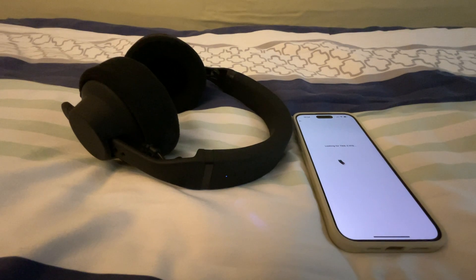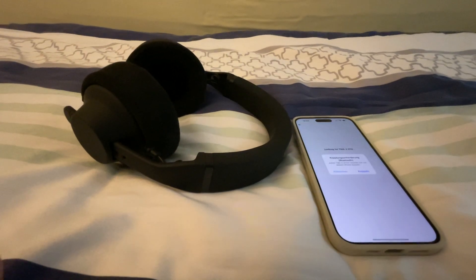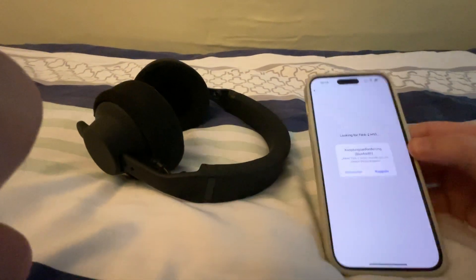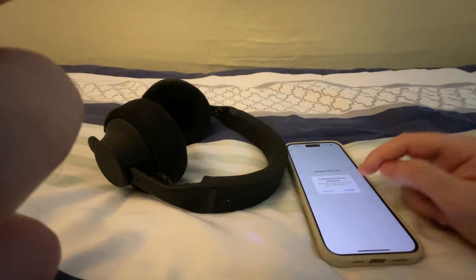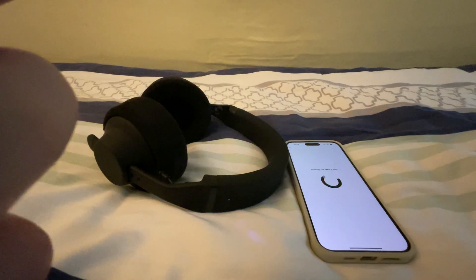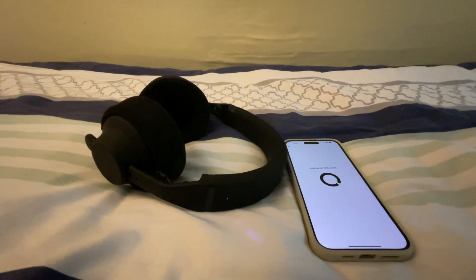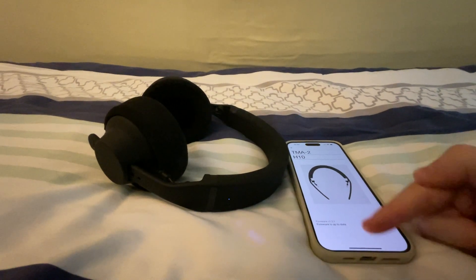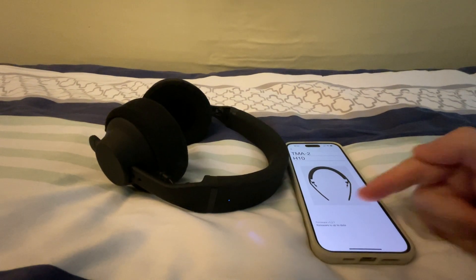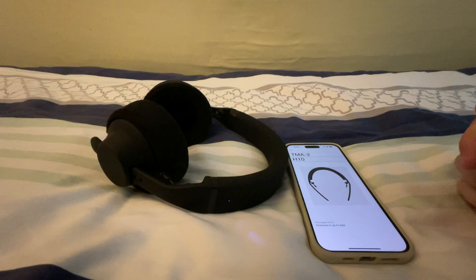After a while it should ask to pair — as you can see it asks to pair them again. I'm German so you see it in German. I just press Pair and now it will pair again. You will be connected and then there will be a button to update, but I already updated so I don't need to do this anymore.